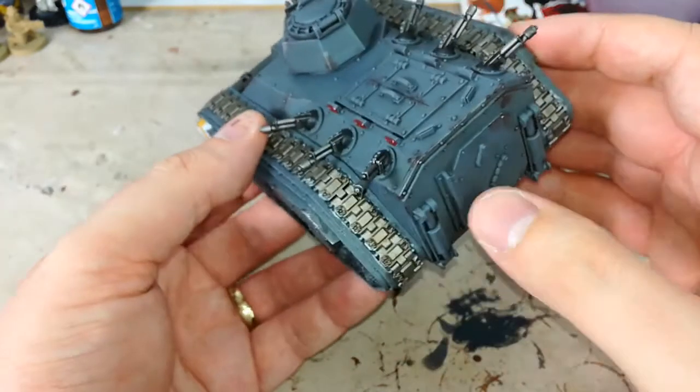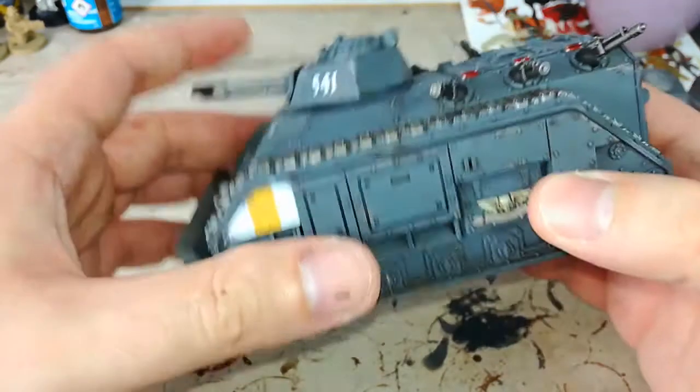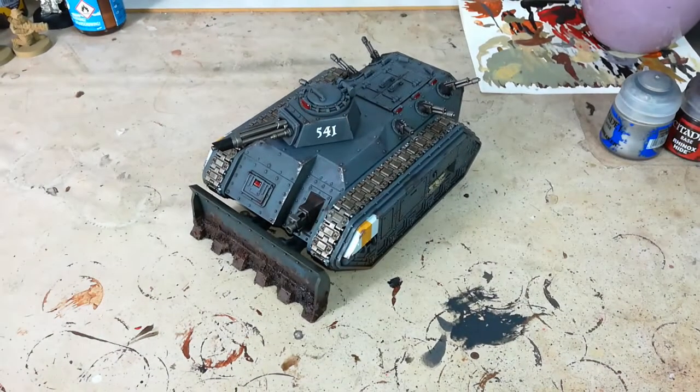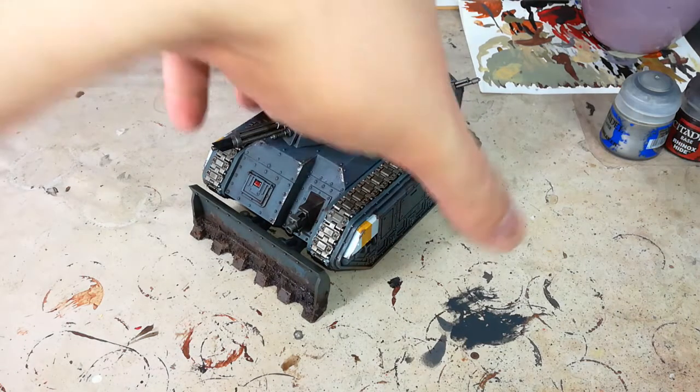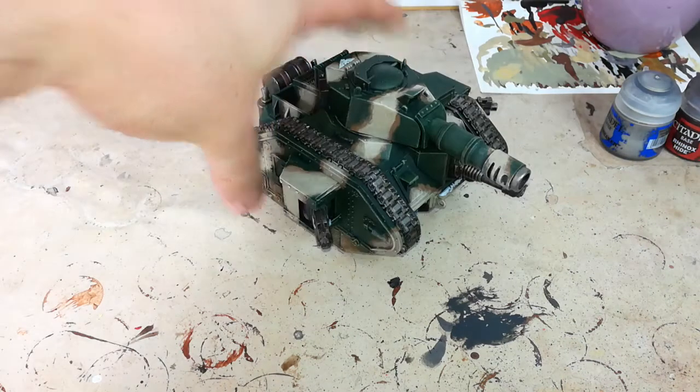It is so easy to do this and it makes a big difference to how the model looks — versus putting it on a table with nothing versus putting it on a table with these cool chipping effects. I think it looks done as a result. So today I'm going to show you how to do that on an old standby of mine.